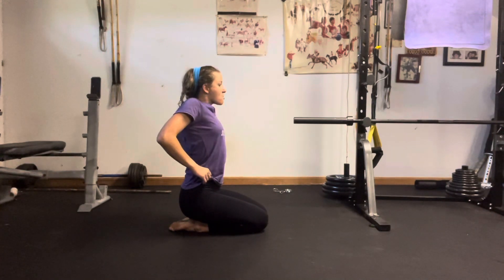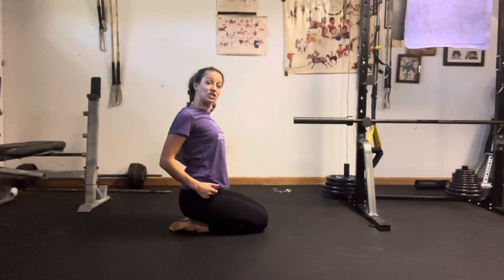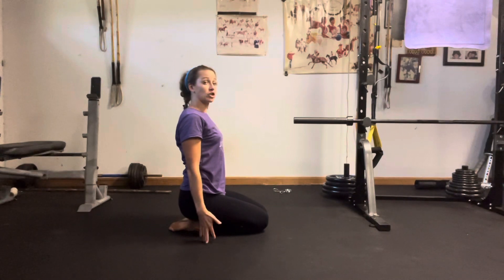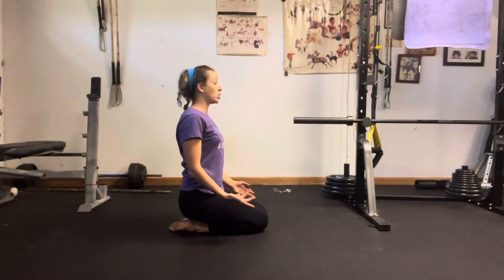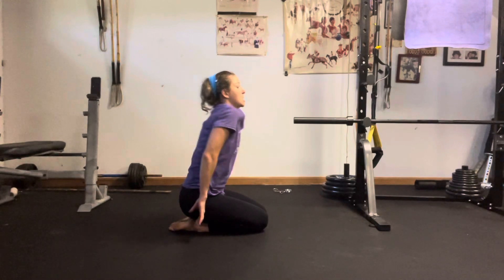As with everything that focuses on one side of the body, what we do in one direction we'd like to do in the other. So after a certain set, whatever your workout calls for, we take it in the other direction — squeezing the shoulder blades, bringing them up to the ear and around. This one stretches a little bit more of the back line.